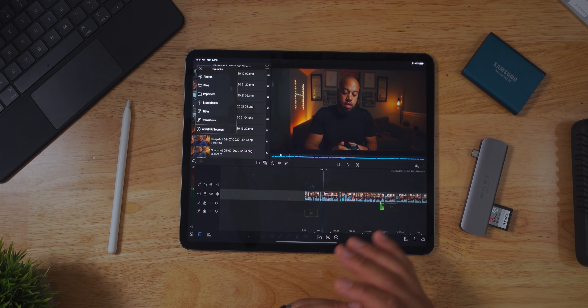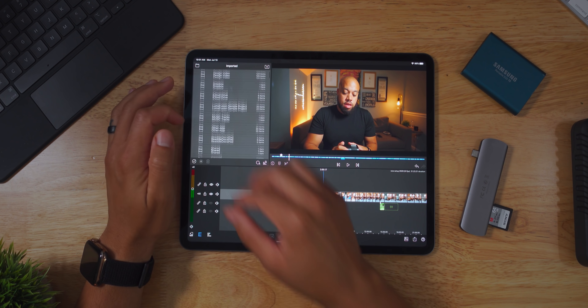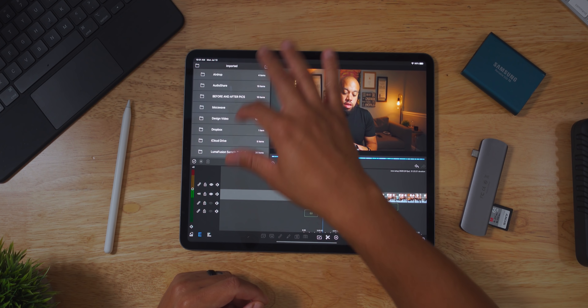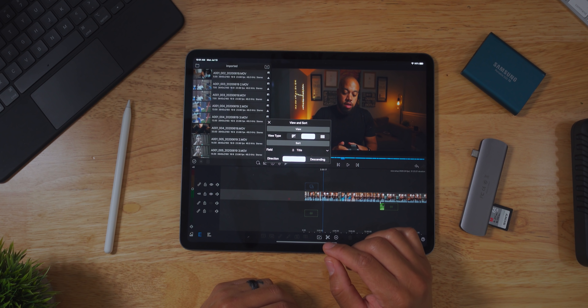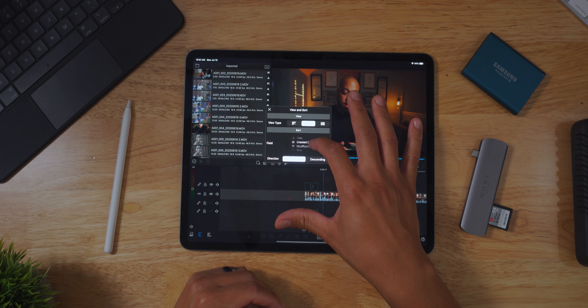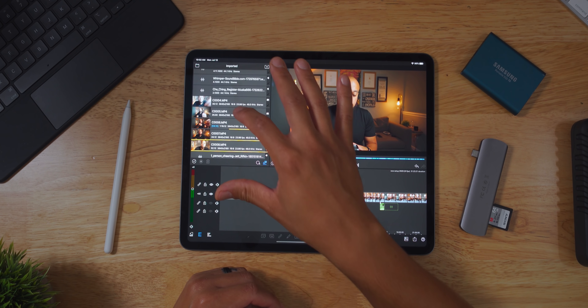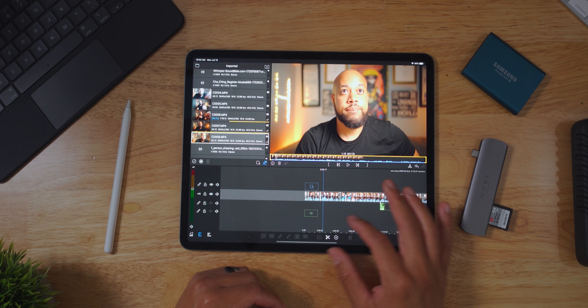Once I've gotten my files into LumaFusion's media folder, I can just hit the Imported tab, come down, and sometimes you have to pull it down and let the pinwheel refresh if you already had LumaFusion open. You can easily select how you want to view and sort your files — sometimes I sort by title, sometimes by created date. If I sort by created date, I can see all my files of me testing cameras and lenses for this new setup.